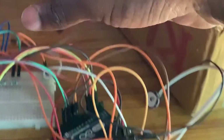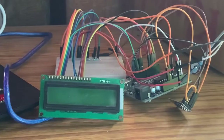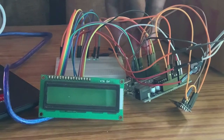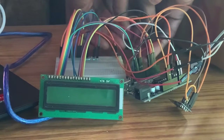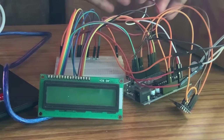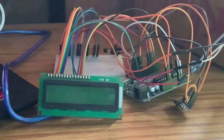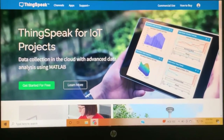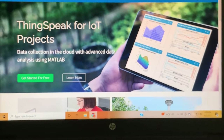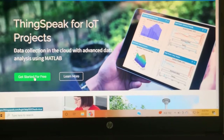I'm going to show you the connections step by step as illustrated from a link I provided. These are the hardware components. Apart from this, we have our open-source web server called ThingSpeak, from which we read out our data. As you can see, I'm pointing to ThingSpeak — it is our web server.